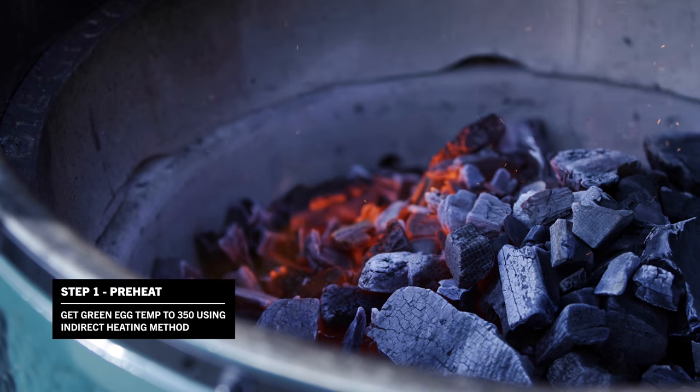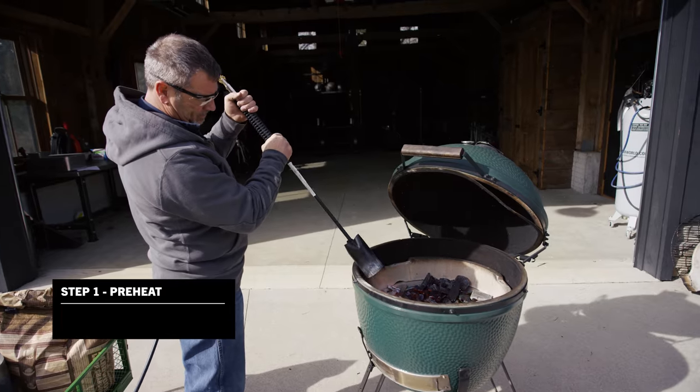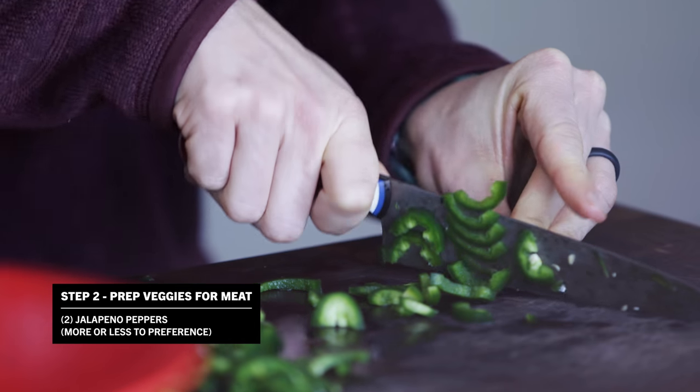First thing we need to do is get the Green Egg up to a temperature of 350 degrees. We're going to run through some things you need for the meat. We're going to start by cutting up one white onion and two jalapeño peppers.